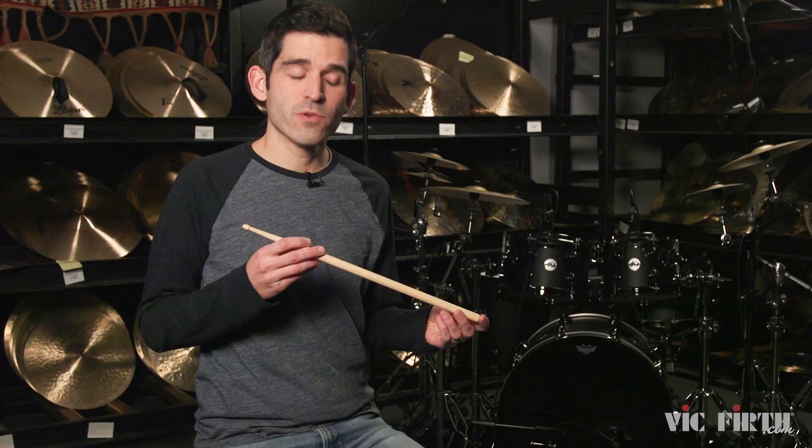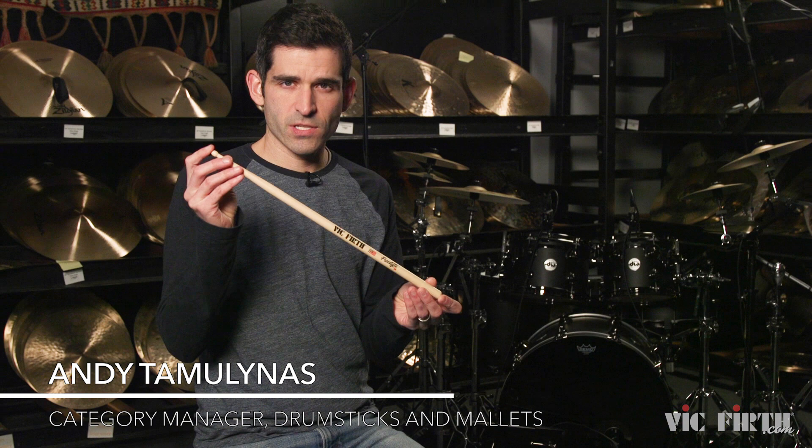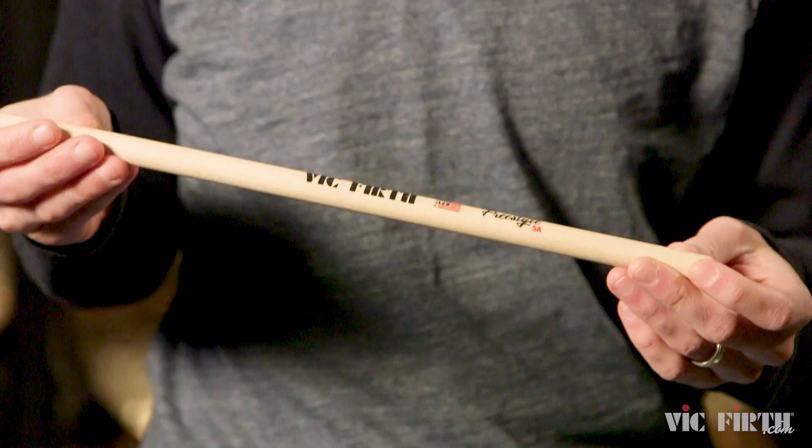We're here today to talk about the newest series of sticks from Vic Firth. They are 17 inches long, they have extra long tapers, and they're called Freestyle.